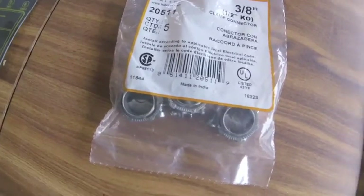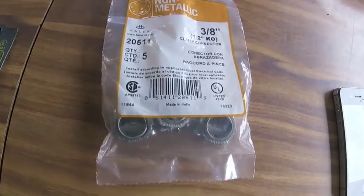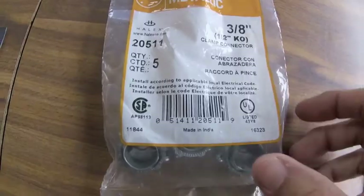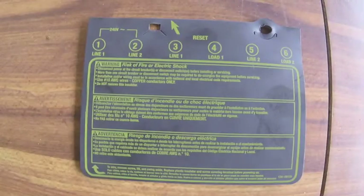I also use these 3/8" connectors that attach to the box by screwing into the box, and then you tighten down the cable to secure it so it doesn't move. This is the cover that's installed over